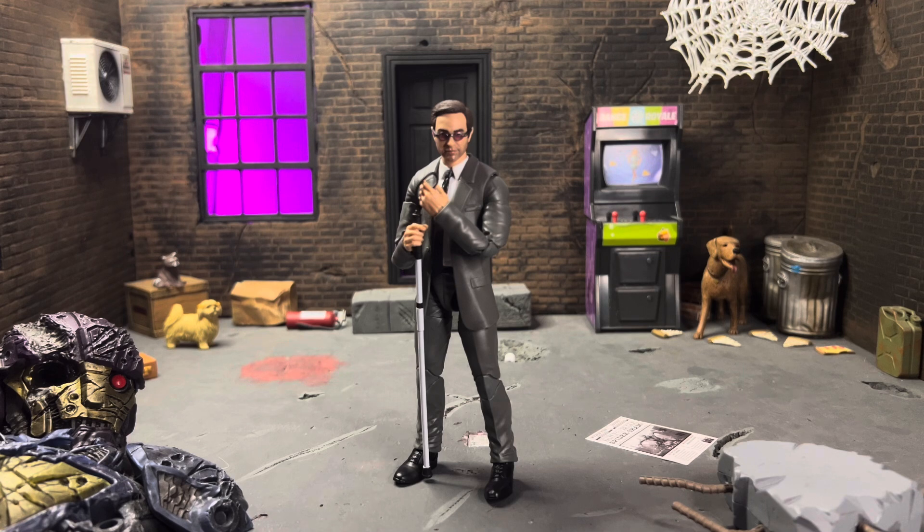This figure is also a Daredevil fan's dream because we finally have a good suited body and a straight-up Matt Murdock. The only thing that could really make this figure better is if he came with closed fists. Technically he doesn't need them since we didn't see him throw hands in the movie, but it just would have been cool for Daredevil fans. The things he does come with, though, are so awesome.